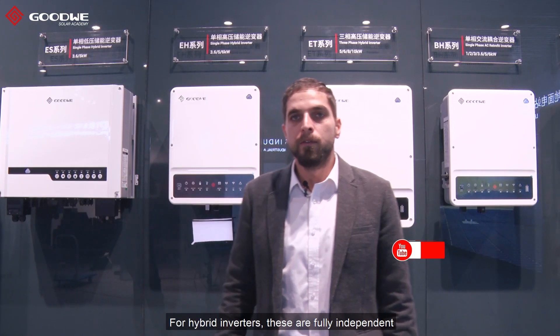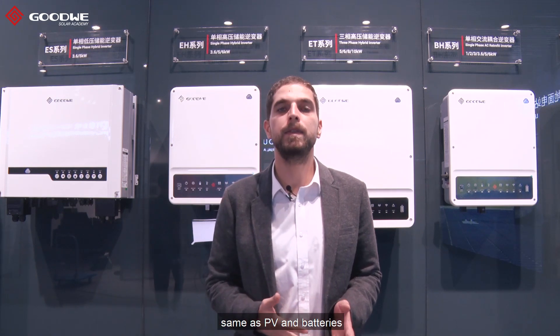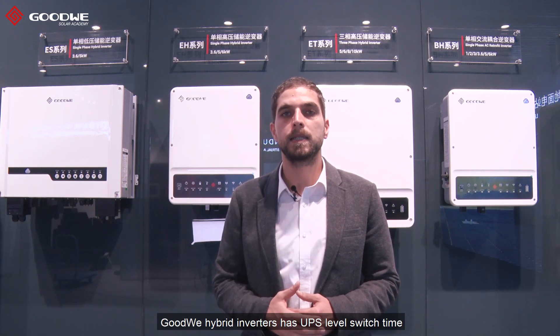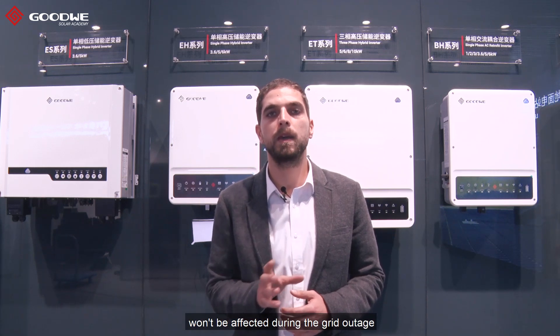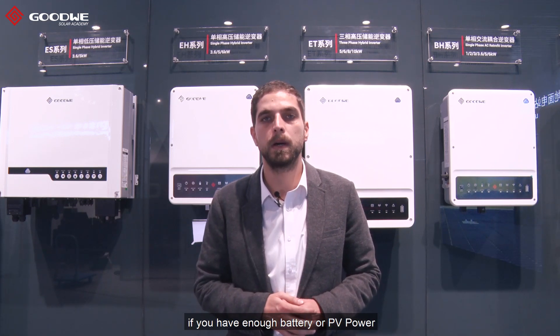Now let's cover the general features of our inverters. For hybrid inverters, these are fully independent — that means these inverters can work with or without the grid, as well as with or without PV and batteries. Another important feature is switch time. Our hybrid inverters have UPS level switch time, meaning your connected devices won't be affected during a grid outage, because the switch time is less than 10 milliseconds, provided you have enough battery or PV power.